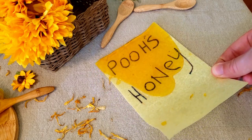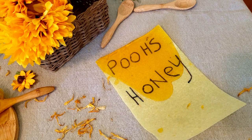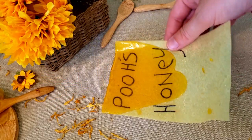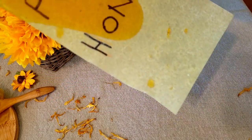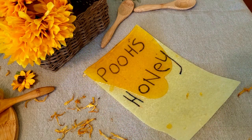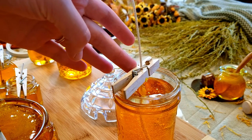I don't know if anyone knows Disney's Pooh Bear — I'm pretty sure most of us have heard of him. I just thought it'd be fun to write a little note that said 'Pooh's Honey' and then make it look like honey was stuck all over it and dripping down the note. There are so many things you can do with this, and the more I think about it the more ideas I come up with.